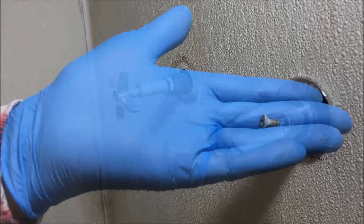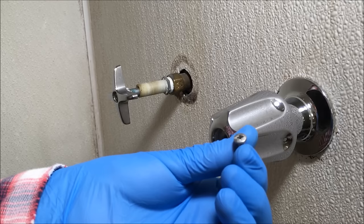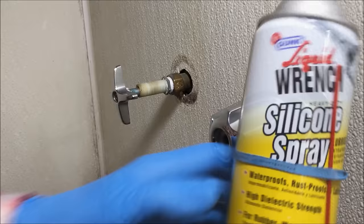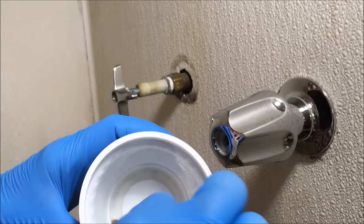Sometimes these screws are difficult to remove because of hard water deposits. If you have a tough time getting these screws out, you need to soak the screw in some penetrating oil, or what I use — silicone lubricant spray. Spray a little bit into a container, use a Q-tip and apply it around that screw and let it sit overnight.